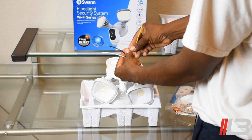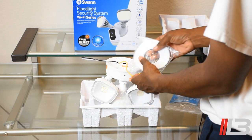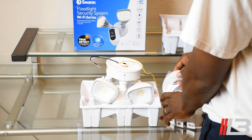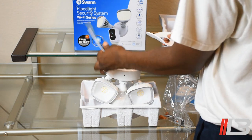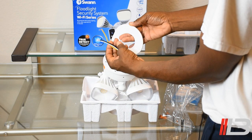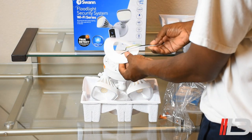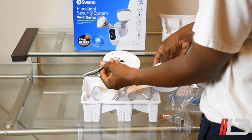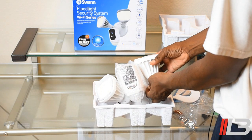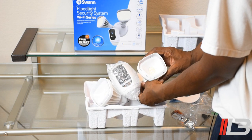If you don't know what you're doing, please hire a professional. If you are going to attempt this yourself, make sure you go to your breaker and shut off all the power first. They also include a foam donut — you peel off the backing, slip the wires through it, and install it. This foam padding helps provide protection from water ingress.